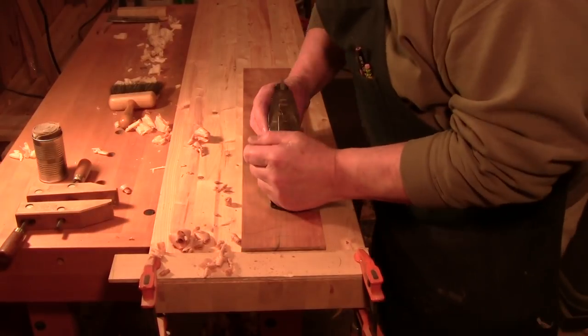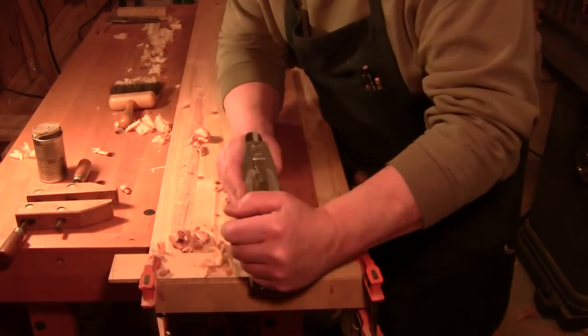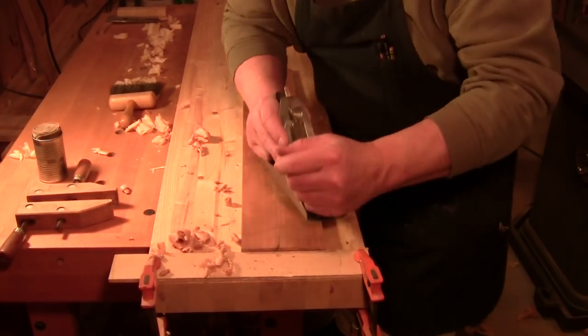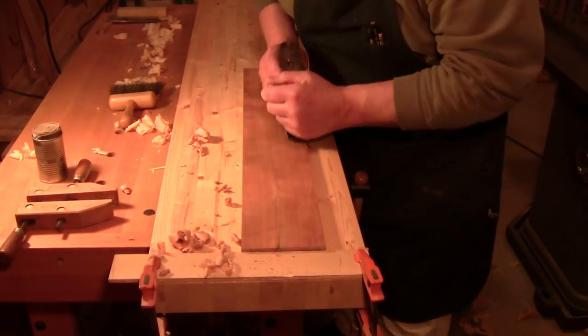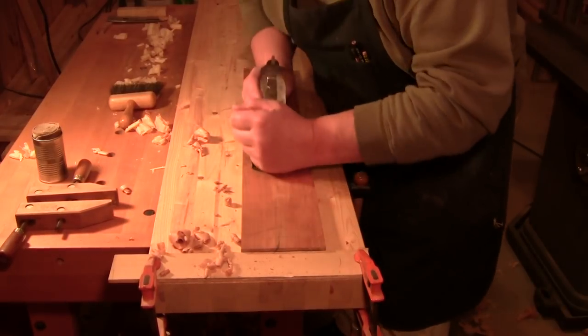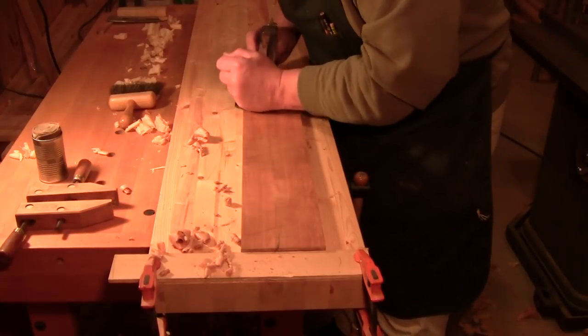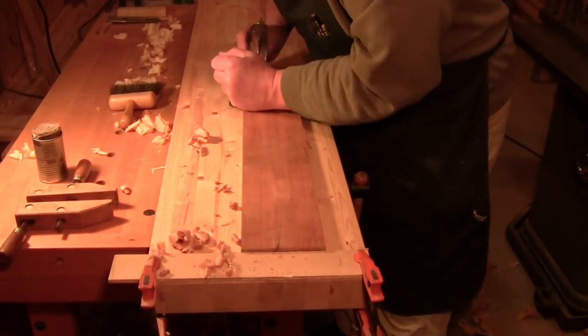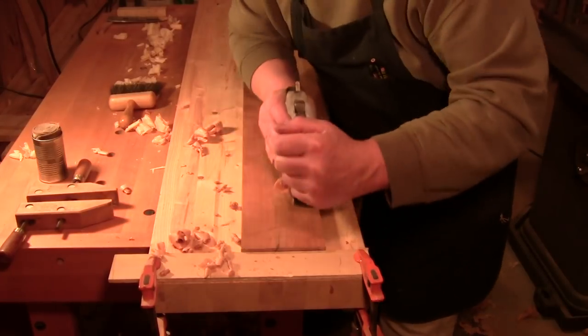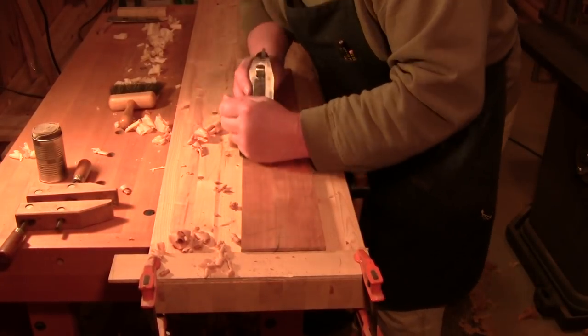Welcome back to the workshop everybody, so glad you could be with me here today. Walter here at the workbench. Today I wanted to touch on the topic of workbenches and workholding. How big do they need to be? How fancy do they need to be? And how high?